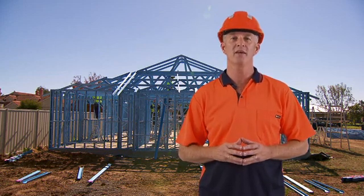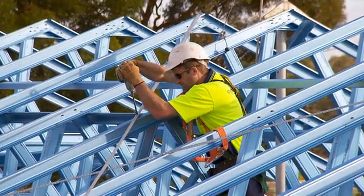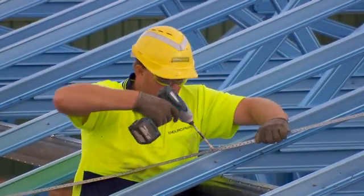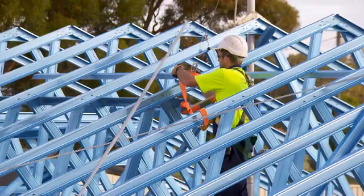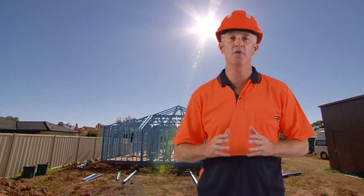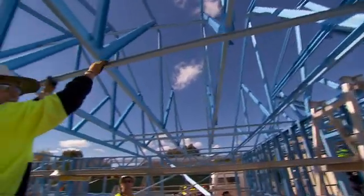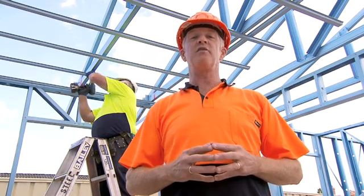Once all the trusses and rafters are erected, install the roof bracing in accordance with your connection manuals. Bracing is generally placed as close as possible to 45 degrees to the side wall but not below 30 degrees. One end of the bracing is fixed to the wall top plate adjacent to the truss position and the other end to the apex of the A truss. The bracing is then fixed to the top cord of each intermediate truss. In the hip zone, no additional top cord bracing is required. Install the appropriate top span battens in accordance with the cladding requirements. The ceiling battens must be fitted immediately after the roof trusses have been installed, as fixing them at this stage laterally restrains the roof trusses without the need for bottom cord ties.